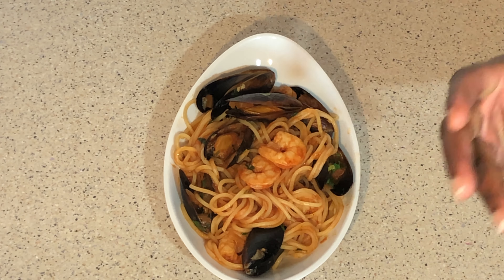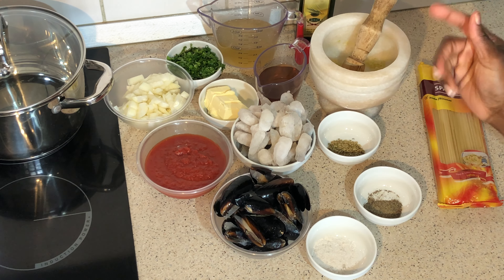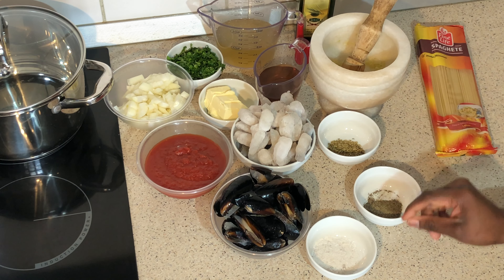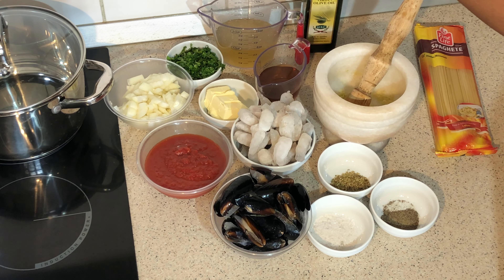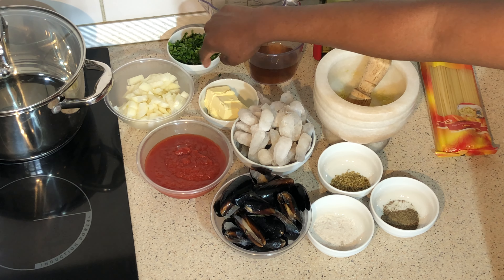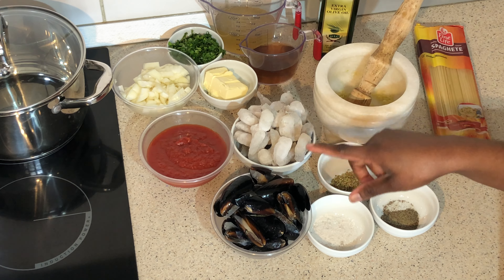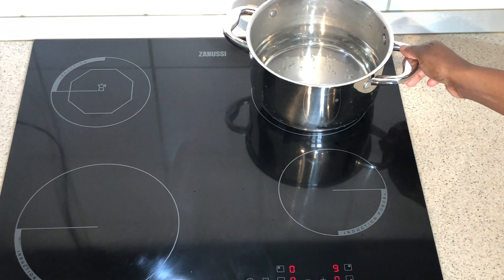Please don't forget to subscribe to my channel. Thank you for stopping by. Here are the things we need to make our spaghetti: spaghetti (400 grams, cooked for eight minutes), sea salt, pepper, oregano, garlic paste, olive oil, chicken stock, white wine, parsley, butter, onion, tomato paste, frozen shrimps, and frozen mussels.